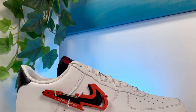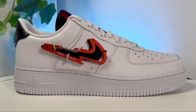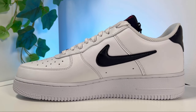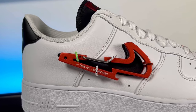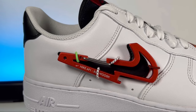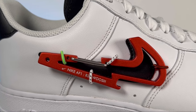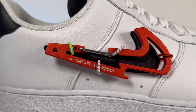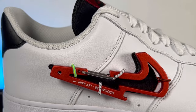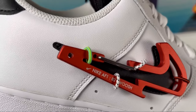Also new on this Air Force One — on the lateral and medial side we're going to have Nike swooshes in a smaller sizing than usual, in black leather. On the lateral side there's also a detachable swoosh carabiner which has a bottle opener underneath. If you're not a big fan of it you can just pull it out and use it for whatever you want. It also has 'Nike Air Force One 82' and 'swoosh' written on the bottom side.